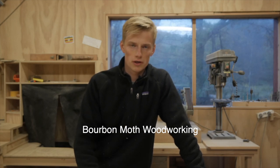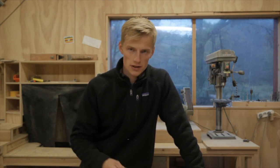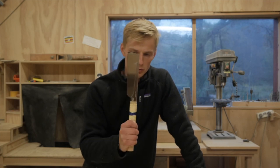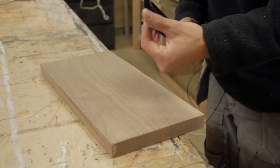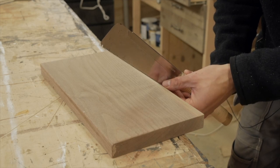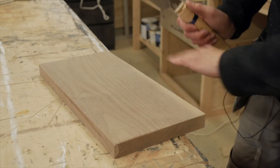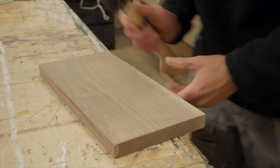Trick number two is one that I got from Bourbon Moth Woodworking here on YouTube — he has some really cool stuff so go check out his channel. This is a hand saw trick. I just ordered some new blades for all of my Japanese hand saws and I will do this trick on all of them, but in this video I'm going to show you on one of my old blades. Quite often when you're cutting something with a hand saw it can be tricky to get started at the perfect spot — if you have a very fine line that you need to hit, you often get some jumping action at the start and can get off your line.